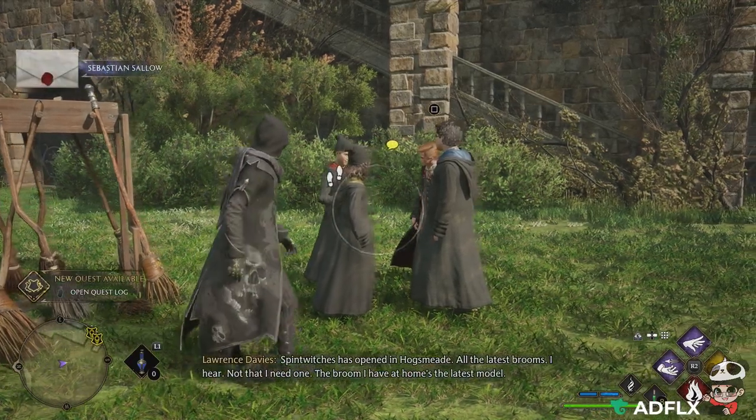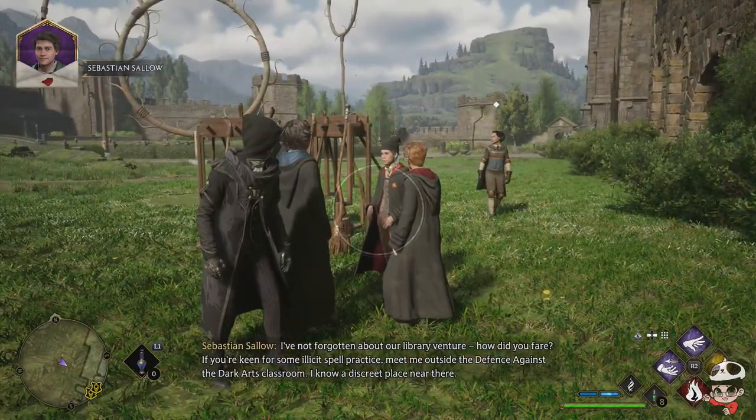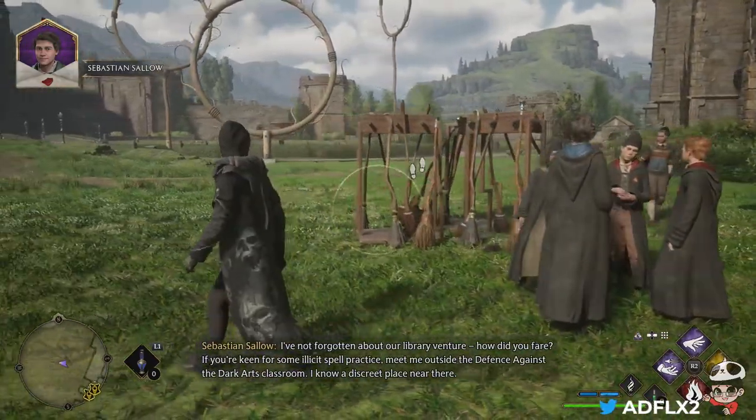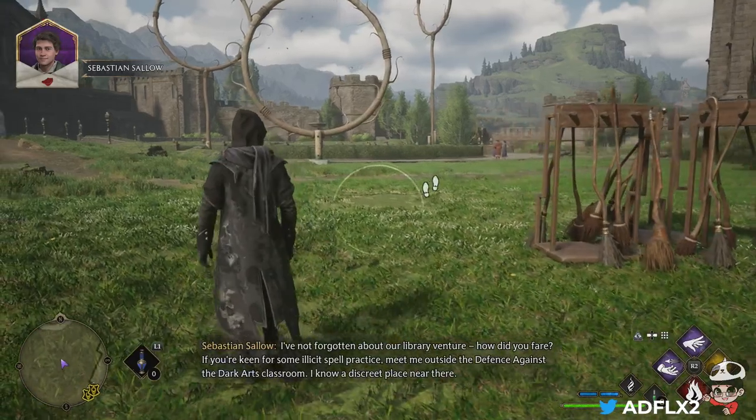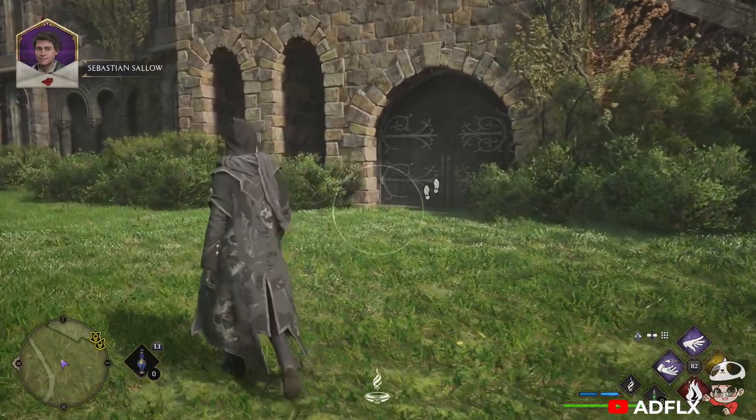Spintwitches has opened in Hogsmeade. How did you fare? If you're keen for some spell practice, meet me outside the Defence Against the Dark Arts classroom. I know a discreet place near there.